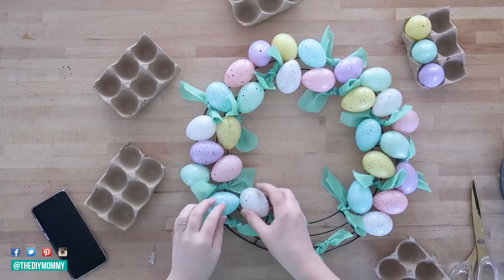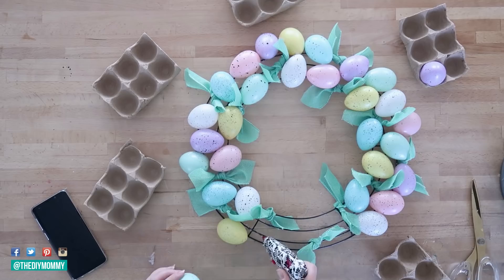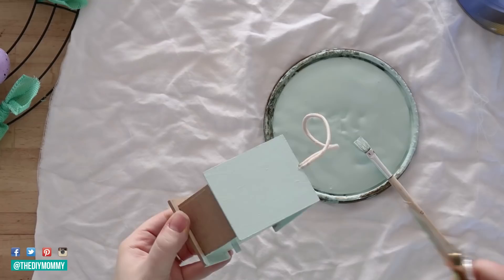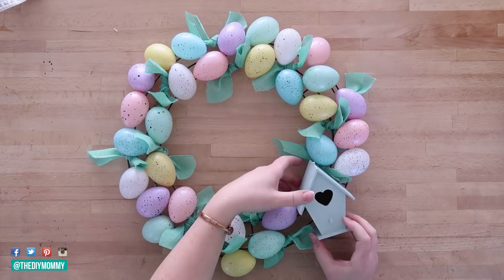I really wanted to create something that was very textural — lots of texture, lots of color. I usually create more floral wreaths and more understated wreaths, so this one is a little more fun. Next I took this birdhouse I found at Dollar Tree and I'm painting it with some leftover latex paint in a beautiful gray-green color. I'm just cutting off the top part with some scissors and then using my hot glue gun to glue it in place on my wreath.